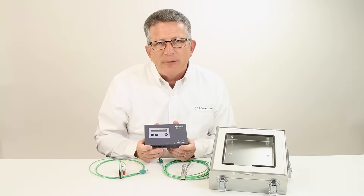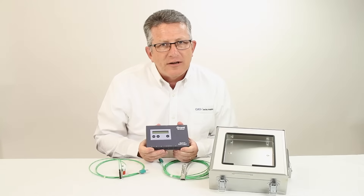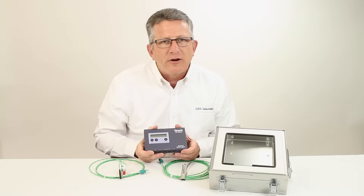Each reading is time and date stamped, and percentage cure calculations can be performed internal to the logger. The OQ610 is available in kit form, which includes a thermal barrier and specialized thermocouple probes for use in coating cure applications.